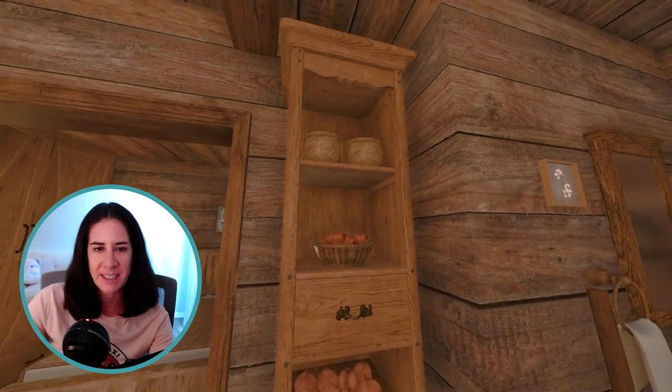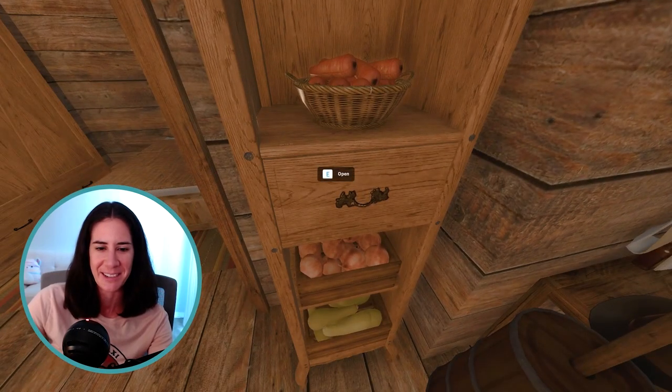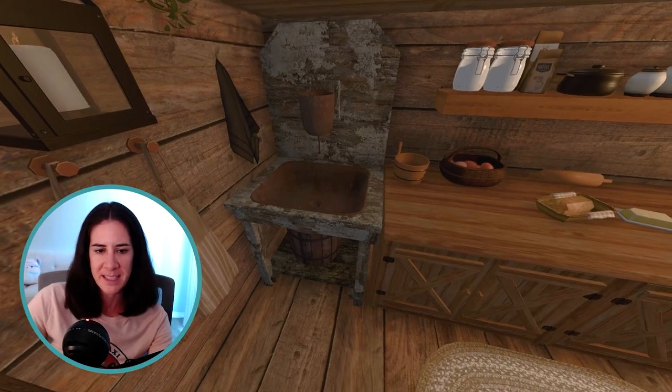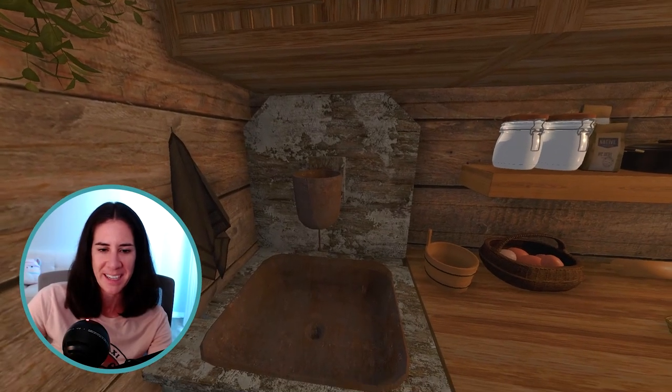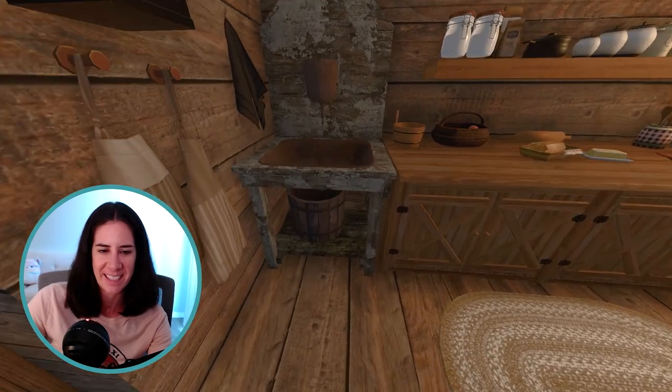Right here I have this nice tall shelf filled with carrots, onions, and squashes. This little area right here is our kitchen. We've got an old style type of sink over here. I guess we would pour the water up in there and it kind of drips slowly out into the sink area and then down into this bucket.